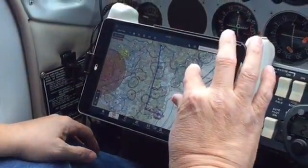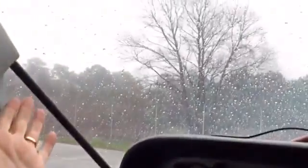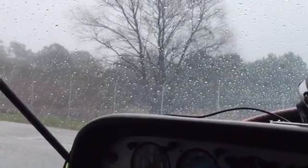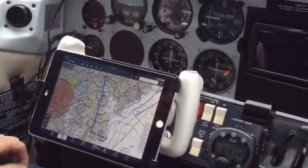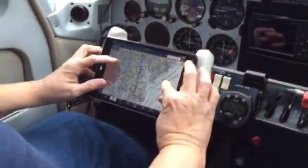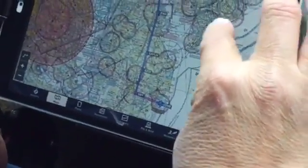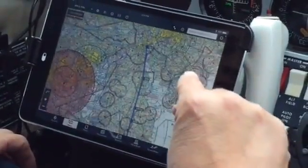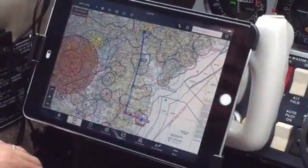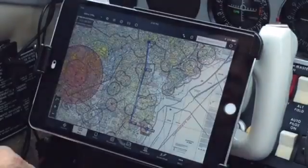We're going to start at Ocean City. Instead of doing this in the air today because of the weather — it was 300 overcast and quarter-mile visibility — we're going to fly this on the ground, so humor me a little bit and follow along. We're going to start at Ocean City, Maryland, and our flight today takes us to Wilmington, Delaware, KILG. I already plugged in the Victor 29 route, joining Victor 29 at Salisbury and ending at Wilmington.